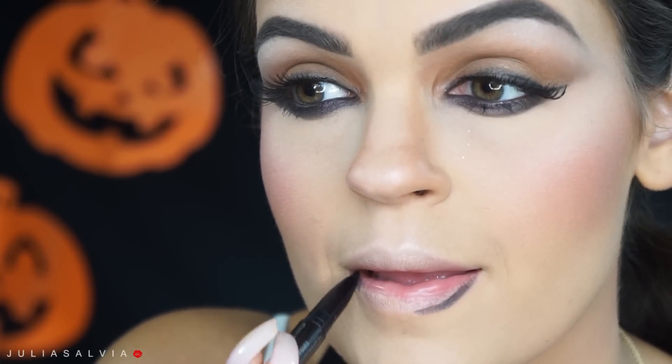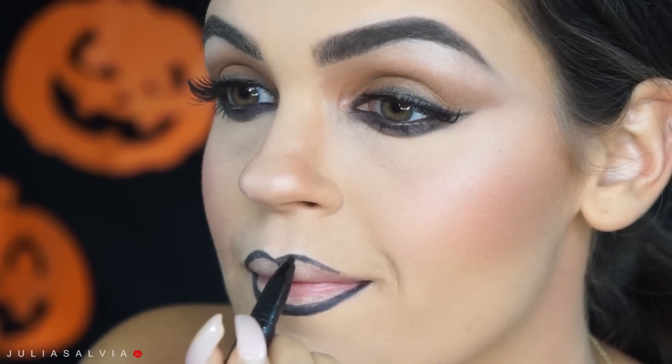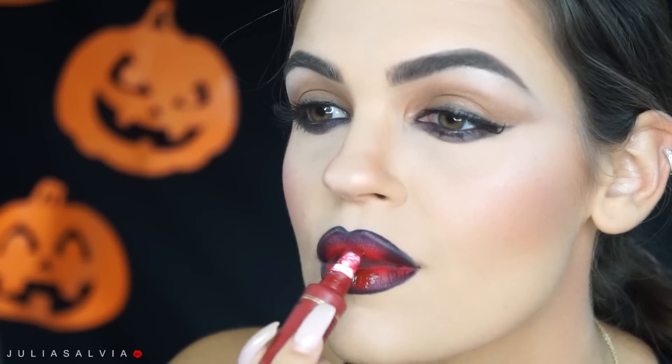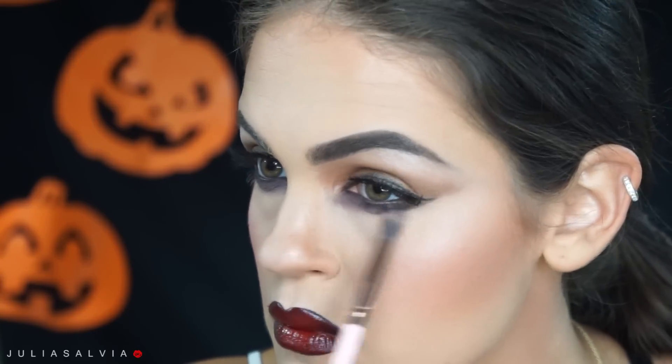Moving on to the lips — I'm using this duo-sided lipstick from NYX Cosmetics. It has a black liner on one side and a red lipstick on the other; this is called Hearts and Spades. I'm using this to fill in my lips and create a really intense ombre lip. Then I'm using my Too Faced Melted Lip Gloss in the color Melted Velvet. Finally, I blended out the shadow underneath my eyes a little bit to make it softer — and that's it for the makeup.